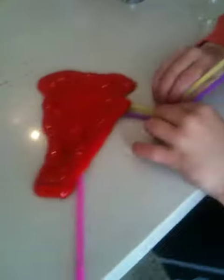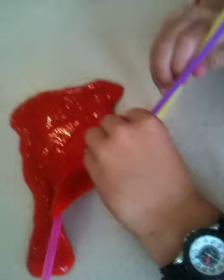This is slime. Those are Luca's hands. These are straws. And this is Luca. We are going to make some bubbles out of slime. Sounds kind of strange, but here we go.